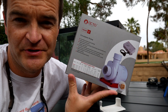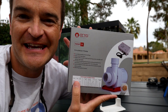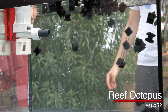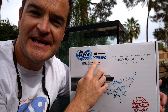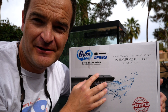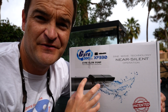Next up is the Reef Octopus Varios 2 — this is a DC return pump, so you can control the flow rate. This one has a maximum output of 792 gallons per hour. Last up is the Maxspect Gyre XF330 with the controller — this thing is a beast. It can put out 2,350 gallons per hour, and because of its long length, it can put out a ton of flow across a wide expanse of your tank.